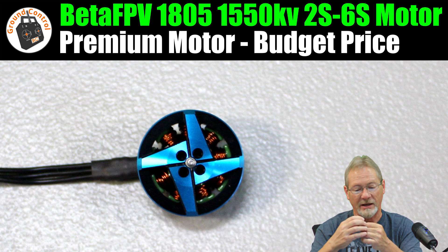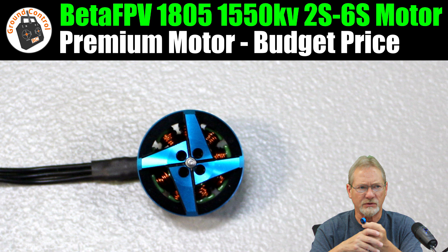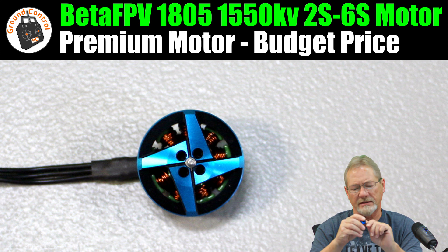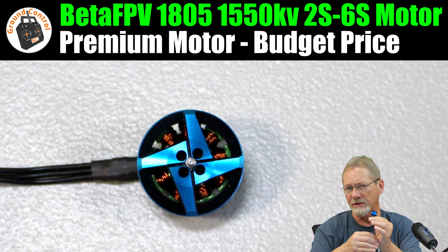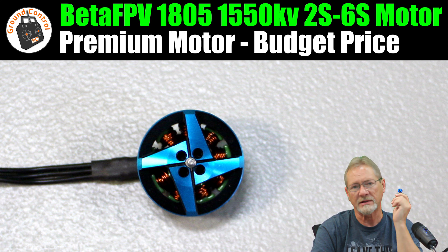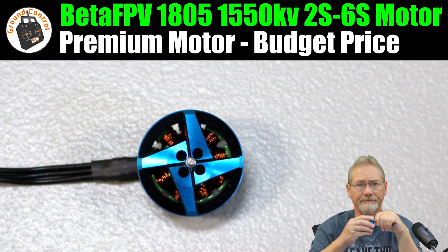I've been running 4S on the 2004 3000KV motors almost exclusively on the Z84 with tons of flights and tons of power. Anyway, that's the first look at this motor. Stay tuned — I'll get some thrust data published on our Facebook page for download. Pretty inexpensive for what you get. I'll publish the data, put it in an aircraft or two, and we'll take them out and test them in flight. Thanks for watching — I will see you in the air!